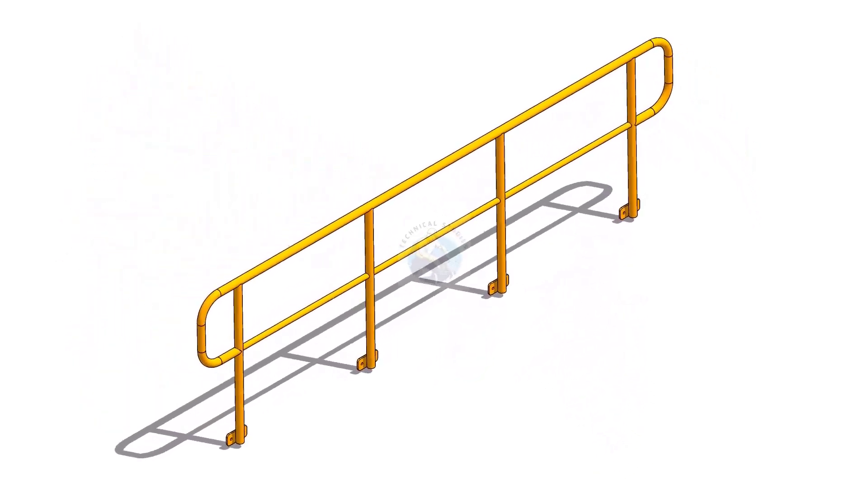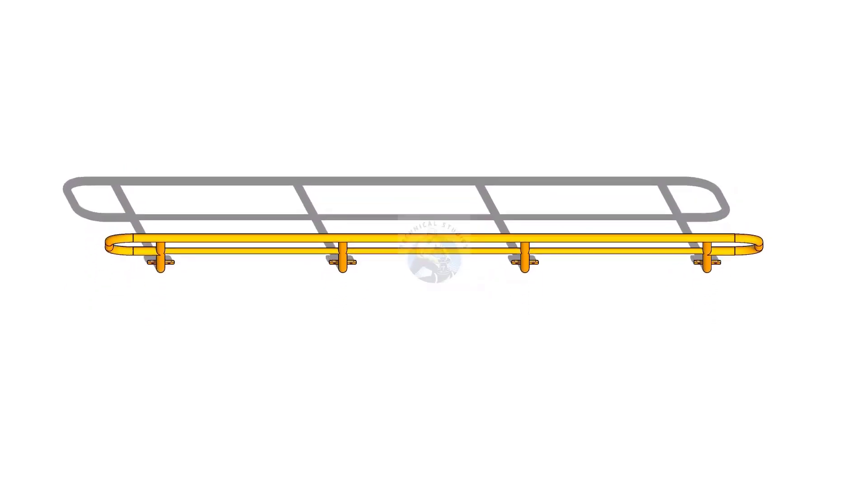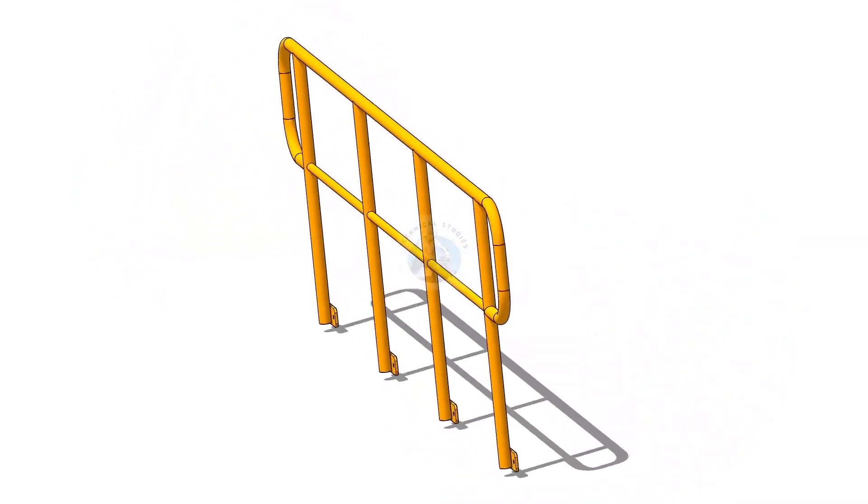Welcome to the technical studies. In this video, I will show you how to layout and make a piping handrail. Please subscribe, like and comment.